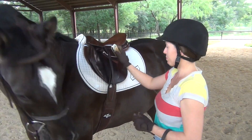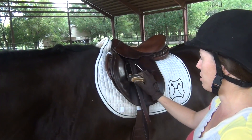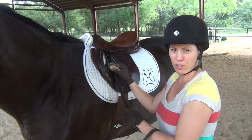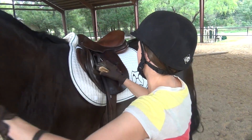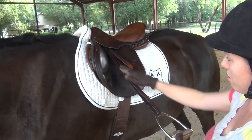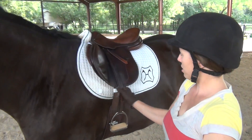My next step: my stirrups are run up so that they don't get caught on anything when I'm walking to and from the arena. Whenever you're not riding you like to have the stirrups run up because they're out of the way. I'm going to take them out and slide that down the stirrup leather — this is my stirrup iron — and those are going to just hang there. I'll do the same on the other side.